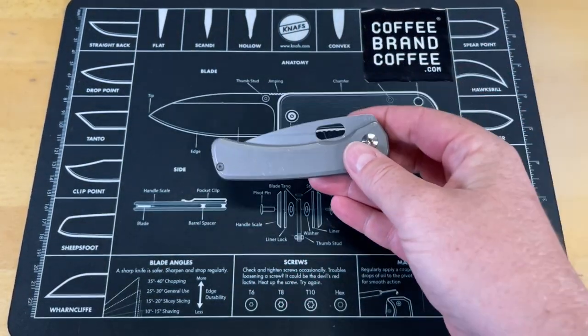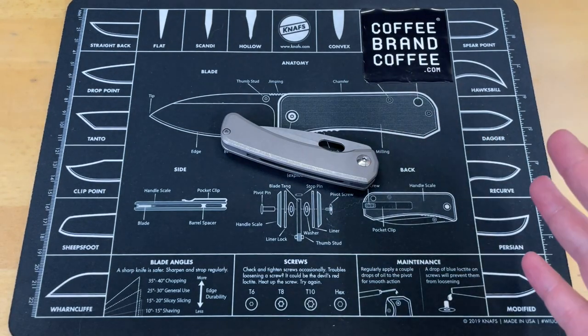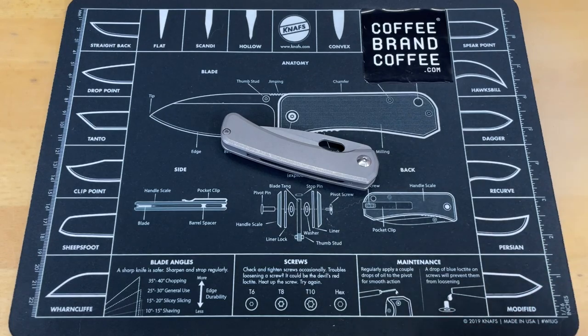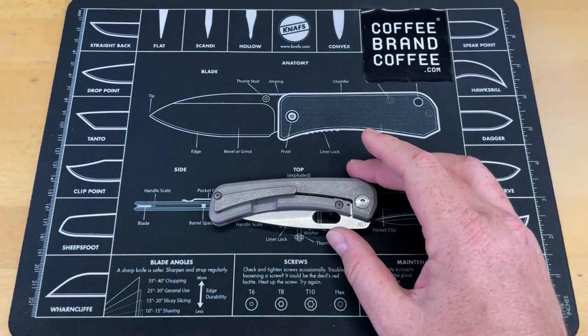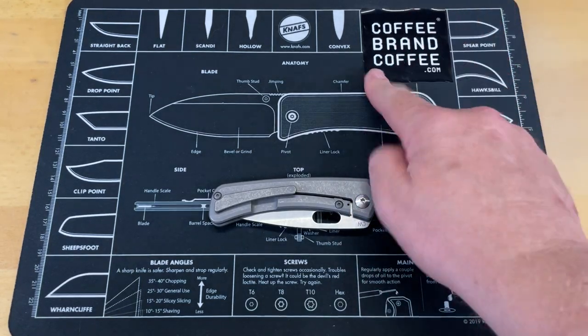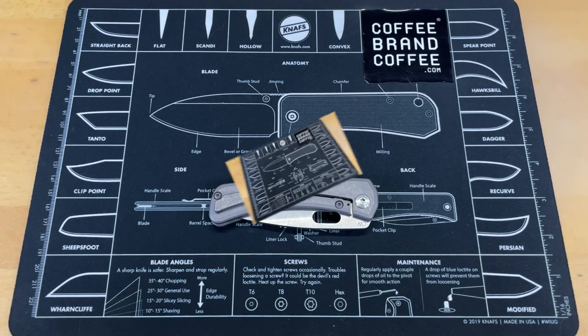There is only one thing — actually two small things — I've found on this. That should tell you it's a very, very good knife if I only have two minor gripes. We'll hear from Coffee Brand Coffee and then talk about a couple of little negative things.